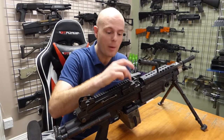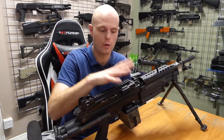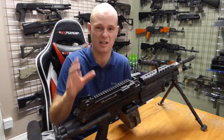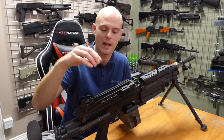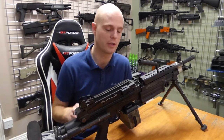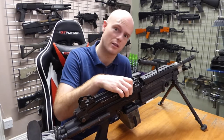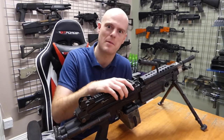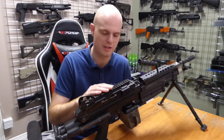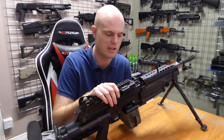I have upgraded the hop-up chamber in this previously — it's got one of the ball guard hop chambers in it, which is a massively worthwhile upgrade on one of these because the original ones are just trash. I had done some stuff previously in the gearbox to make it fire how I wanted it to. We'll see if what I did years ago is going to keep me happy now. I've learned a lot more since then, so we'll see if I feel I need to change anything.